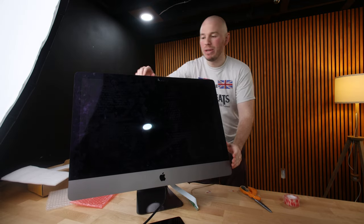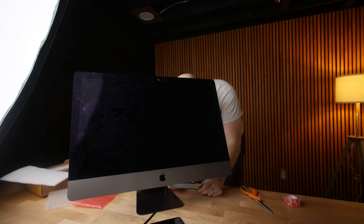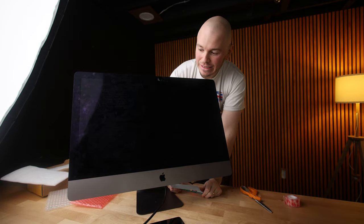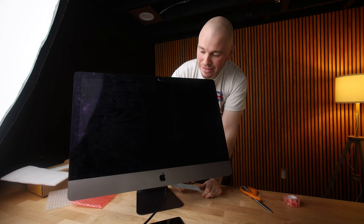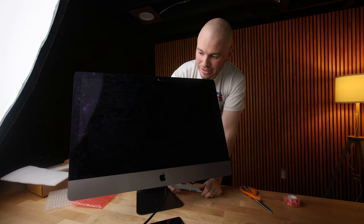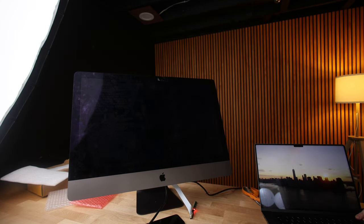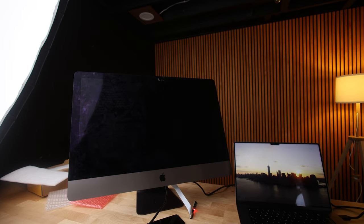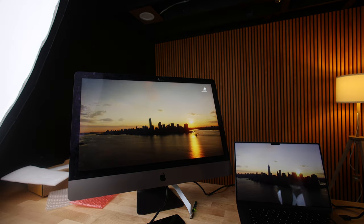I'm plugging the cable in now — you will be the first to know if it works. Did you see that? After confirming the display actually works — I was a little worried that's what I broke — I was finally able to plug in my MacBook Pro and see the beautiful 5K-ness.